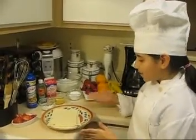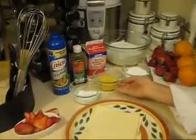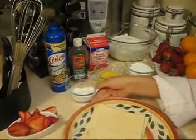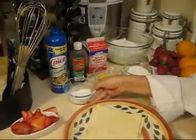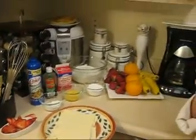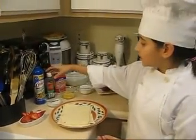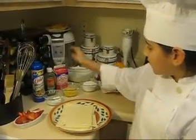I will be using puff pastry, some powdered sugar, an egg, some sugar, and sliced strawberries. I have Crisco spray, some vanilla extract, and heavy whipping cream.